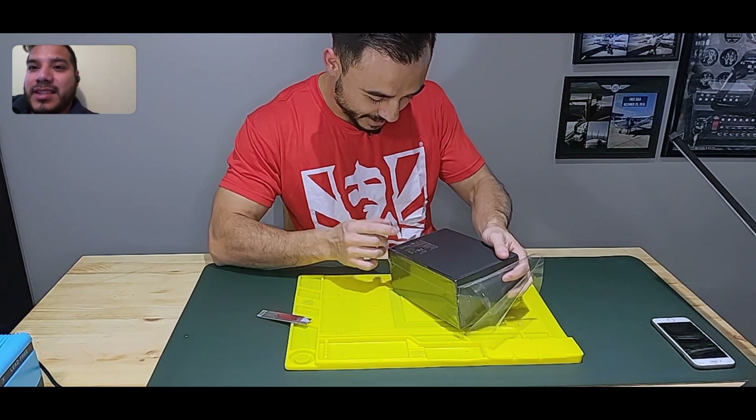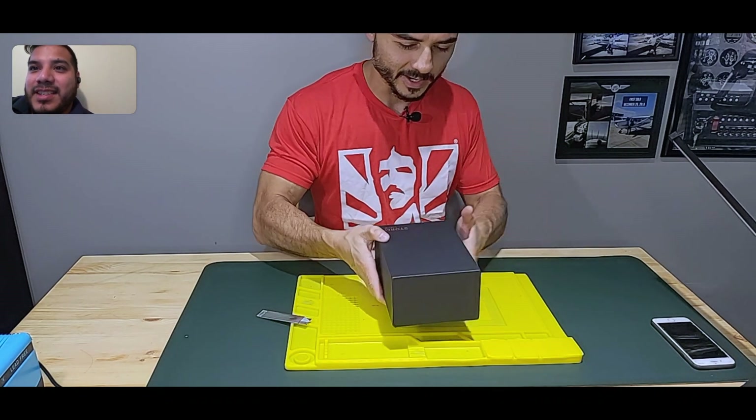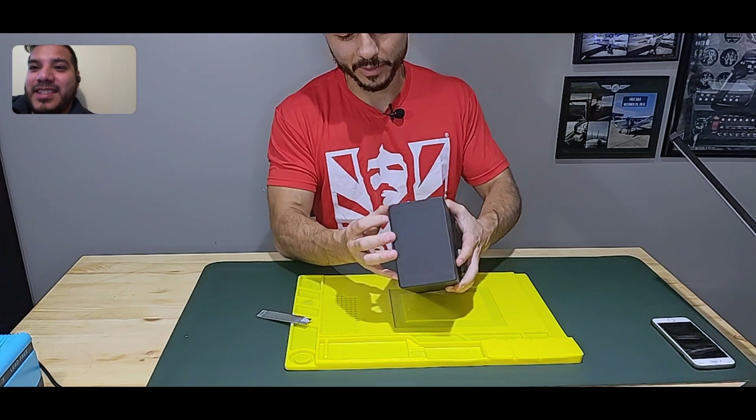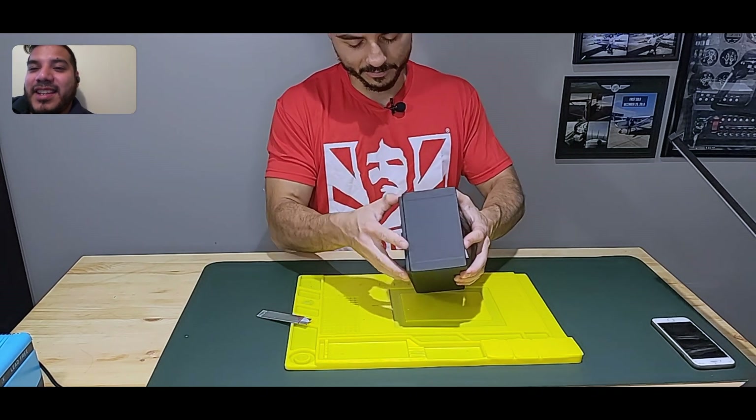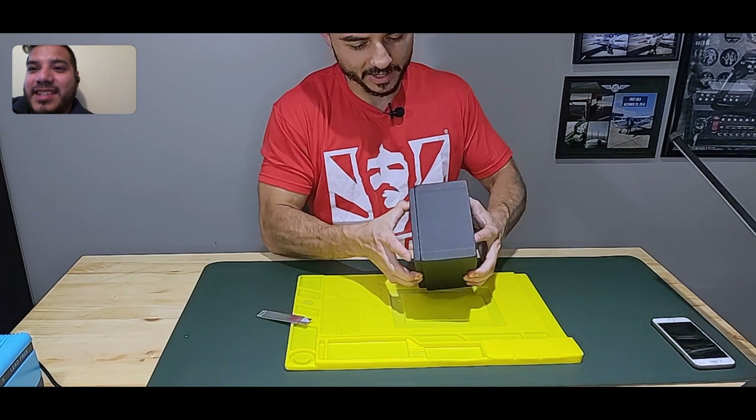Everything on this says 'Made in China' — it's weird. I thought it was from Hong Kong, and we paid in Hong Kong money. Maybe they had a supplier in China.